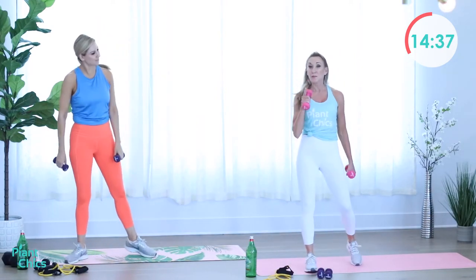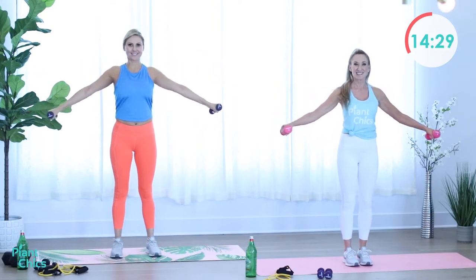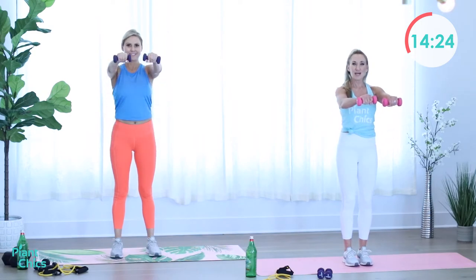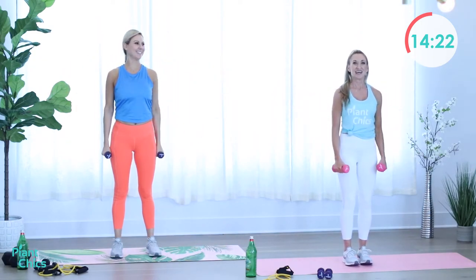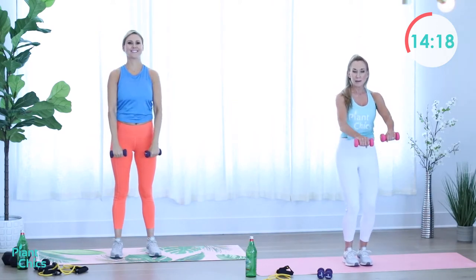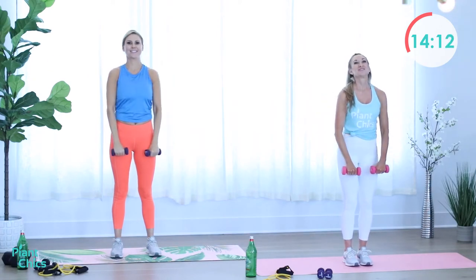I'm going to attempt the heavier weights — I might have to drop set back to the twos, we'll see. Ready? Around the world — work it. Front, side, down, side, front, down. Wonderful. I can see all those big smiles at home. Rest. Here we go with that rear delt fly — hinge forward at the hip, core is tight. Squeeze as you lift up. Exhale as you contract and lift. Rest. Yes.